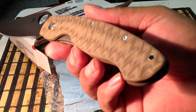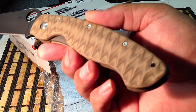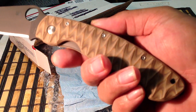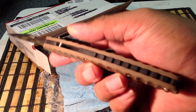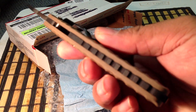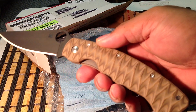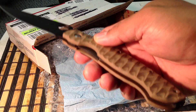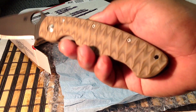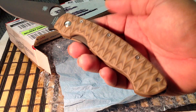It feels great in the hand. Check that out — this is a tan and brown scales. Wow, this is deluxe man. I told him to do something black in there and he did this backspacer here, which really pulls everything together with the black theme. I think it looks great. Awesome job Jeff. A little Anzo pattern going on — almost has a wood grain kind of thing going on there.